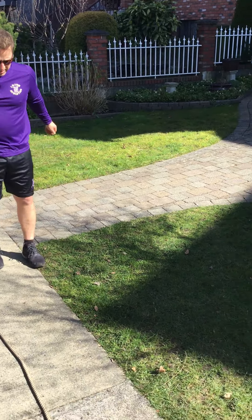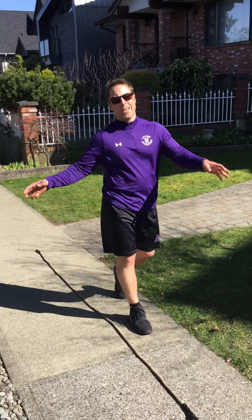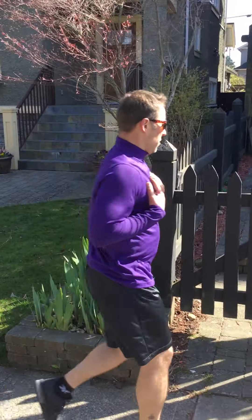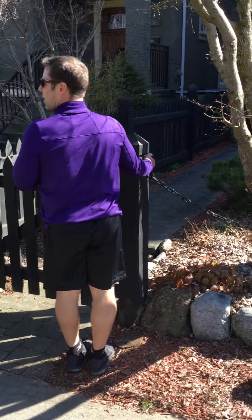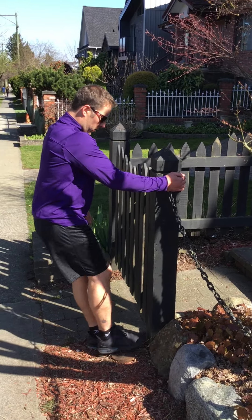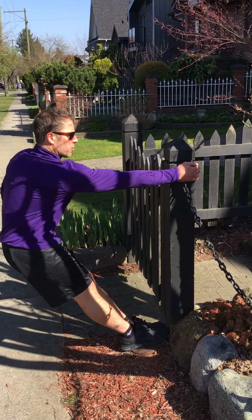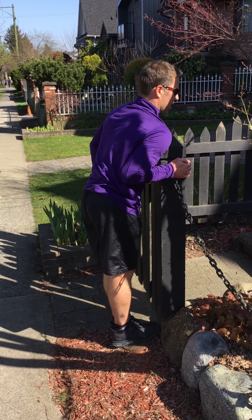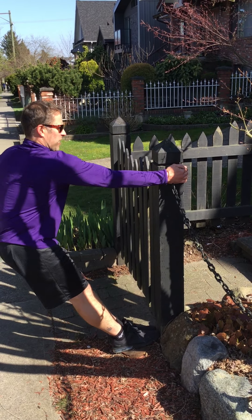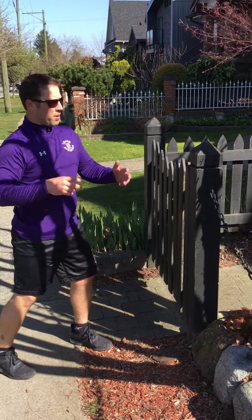We're moving now to single arm rows. Find something — a tree, a fence, anything. You can use rope. You're going to use your whole body. Grab whatever it is, lean back — toes just about touching whatever you're leaning on. Lean all the way back, straighten your arm up. One, two, three — body straight — four. Ten with the right arm, ten with the left.